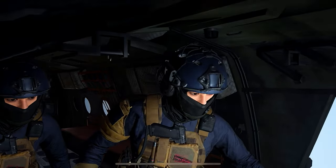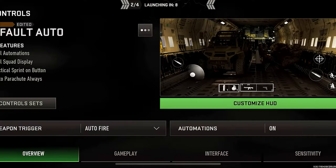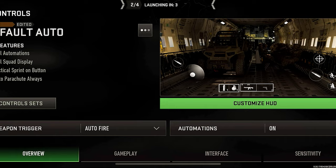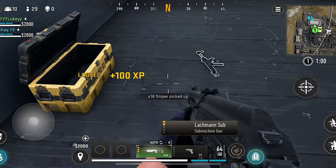Warzone Mobile is officially here and you're probably wondering how do you connect your controller? I looked everywhere in the settings and couldn't find an option to connect my controller anywhere. So I did a bunch of experimenting and testing and I finally figured out a way — and it's honestly a lot easier than you might think.